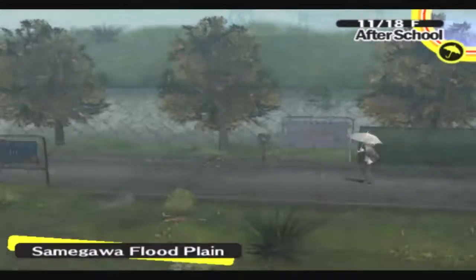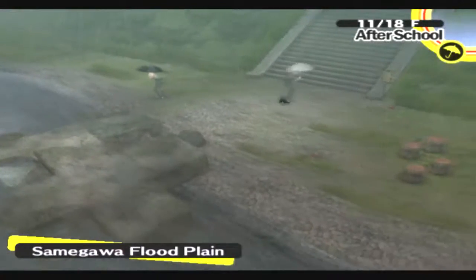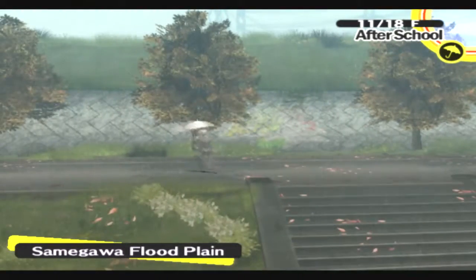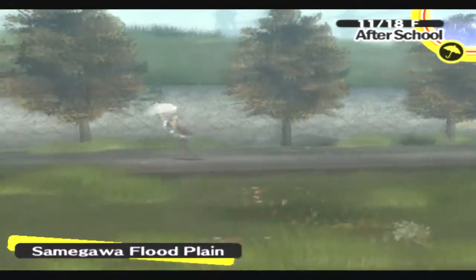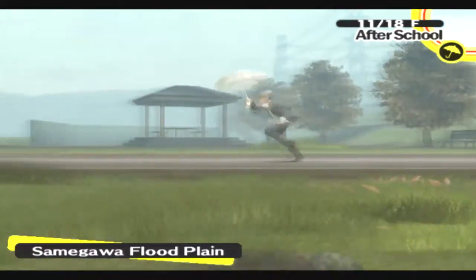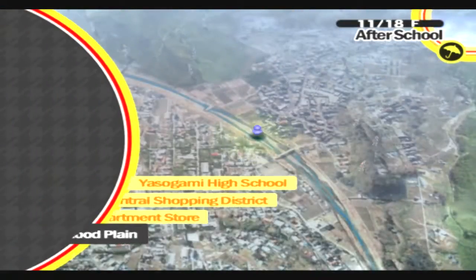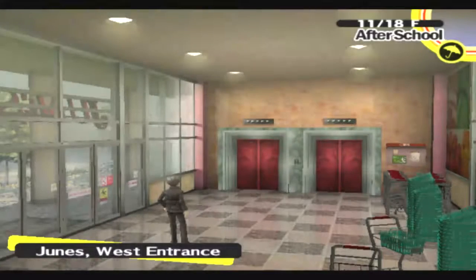Since it is raining, there's not a lot for us to do here. I just poked my head out to see if Yumi was available or not. Wasn't there some S-link available? Sure doesn't look like it. Unless Yosuke's hanging out at Junes. That's always a possibility. Nope.